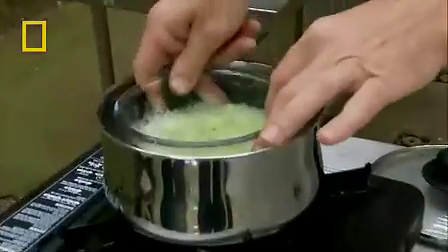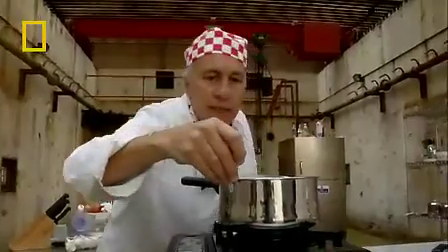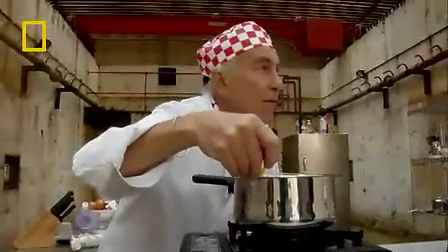And then we'll drop it in here. It's just at 50, so let's take it up to 60 Celsius. And we leave that just simmering away for about 15 minutes.